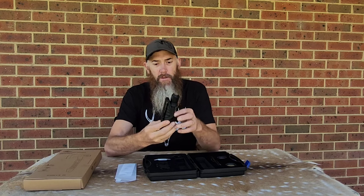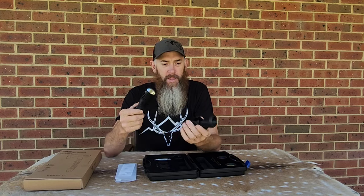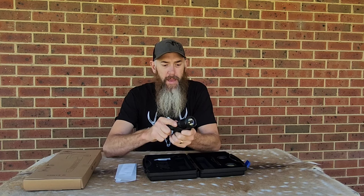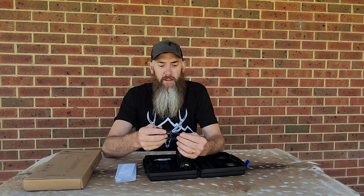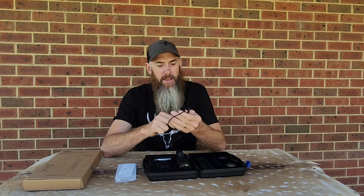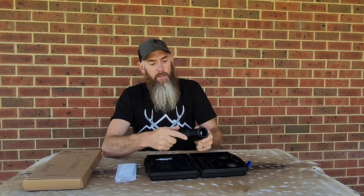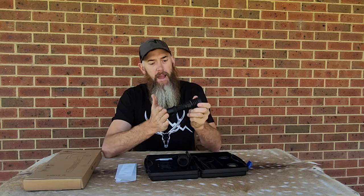It also comes with this cool little holster, which it clicks into really solidly — you can feel that it's not going to fall out if you've clicked it in properly. Now this one is a bit different to a lot of the torches you see from O-Lite, in that it's charged by a USB-C port — sort of like your Samsung phone charger nowadays — and it does have a little spot which you twist down, and that's where the charging port is, rather than the magnetic one on the edge.